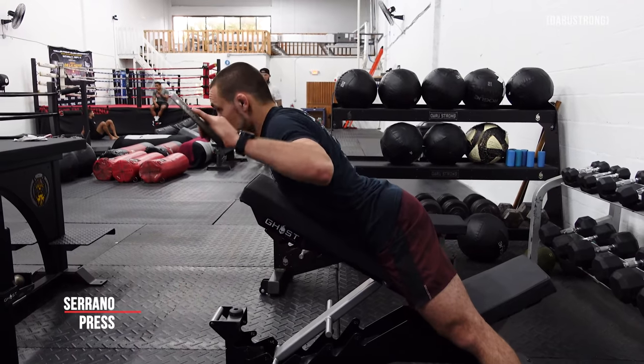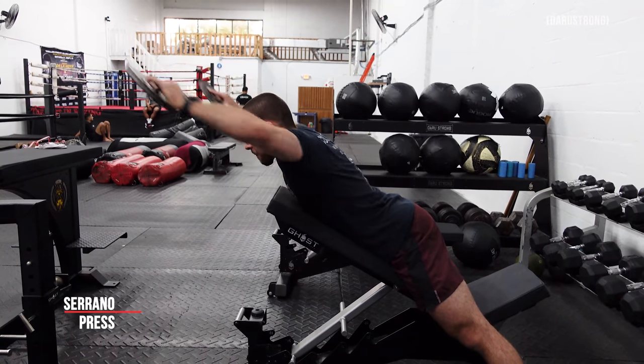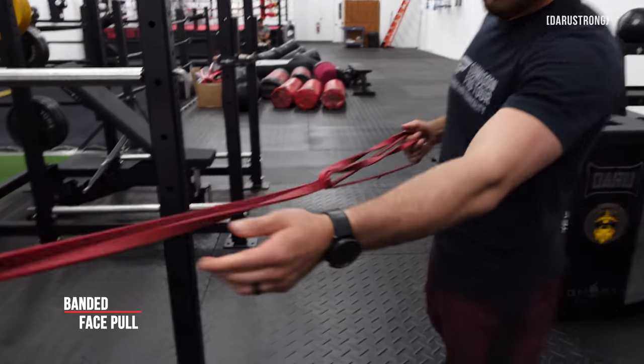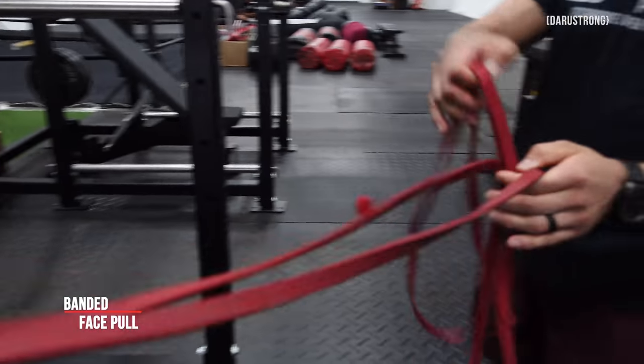The third and final exercise is the banded face pull. This can be used as a warm-up or accessory exercise. If you're in a commercial gym you can use a cable machine, but if you're at home or showing up to jiu-jitsu class, just bring a band and attach it to a pull-up bar or anchor point. I like to use two bands - choke one band around the squat rack or anchor point, then feed the second band through the loop of the first so it acts as your handles.